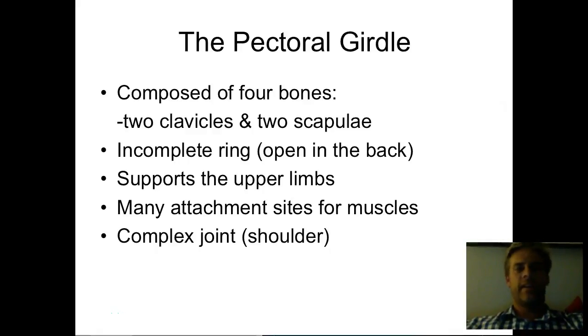Hey guys, it's Mr. Blake, and today we're going to be talking about the pectoral girdle. This should be a pretty short lesson. The pectoral girdle is actually really simple compared to other parts of the skeleton, so hopefully this doesn't give us too much trouble. It's four bones altogether — really just two bones, but you have a right and a left for each — your clavicles and your scapulae.